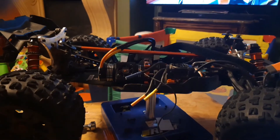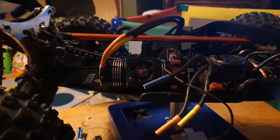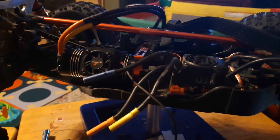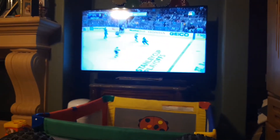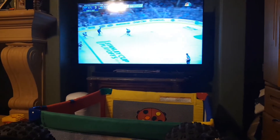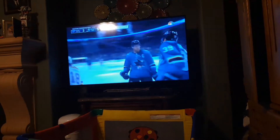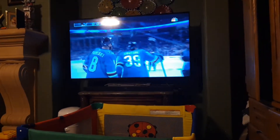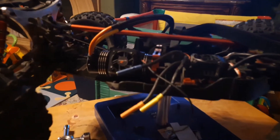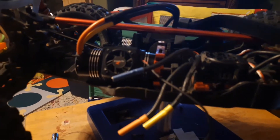Alright guys, now it's about maybe 30, 40 minutes later. I've run into some roadblocks, but we have got the motor into the Crayton. Still watching game one of the conference finals - we're beating the St. Louis Blues 6-3. But back to the point - let me pull this thing out and let me show you guys what I'm working with and what issue I've run into.